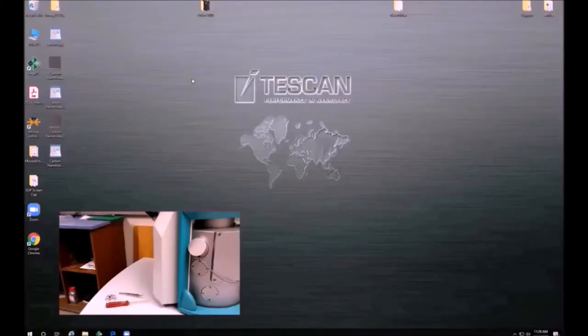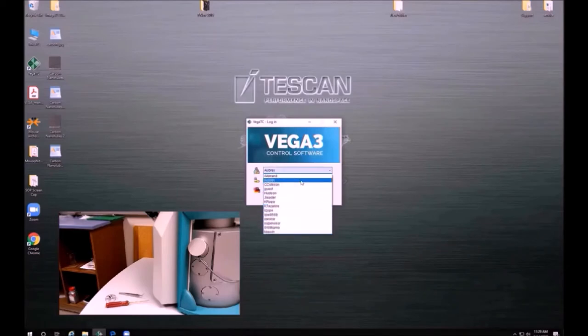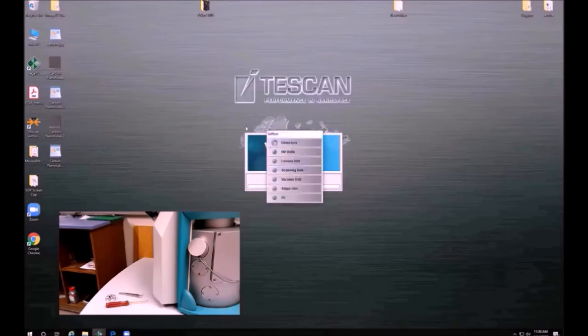Now we are going to go over the necessary steps in order to load a sample into the instrument. You will start by clicking on the Vega TC software. After you have been trained on the SEM, you or your research advisor should be given a profile that will show within this box. You will be able to see exactly how I'm uploading the sample on this portion of the screen.